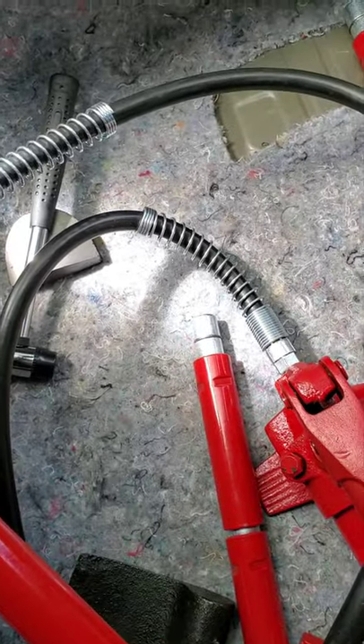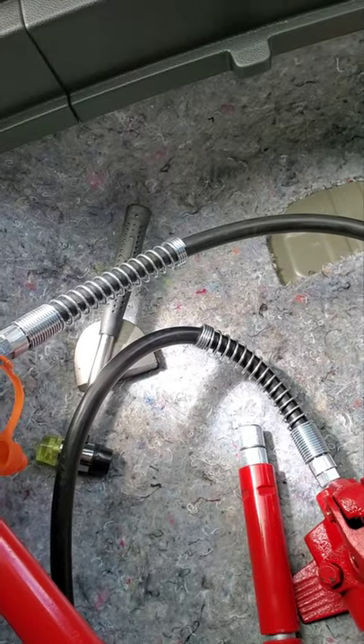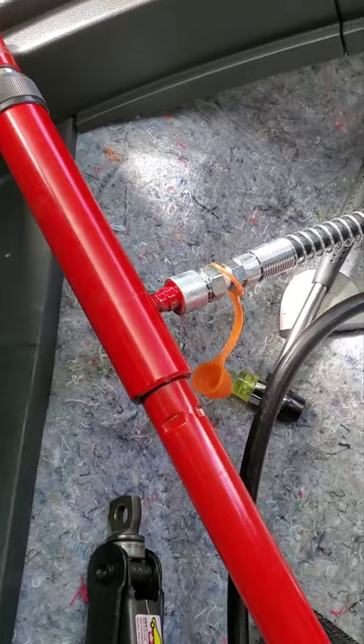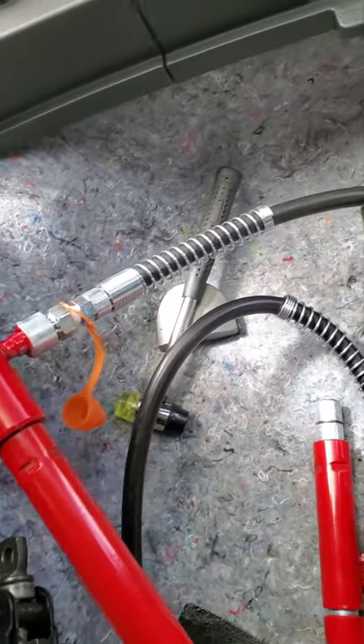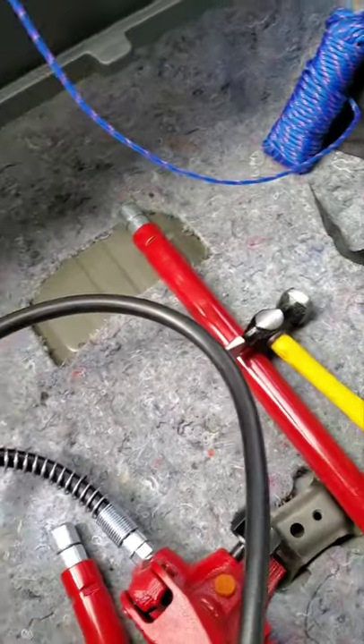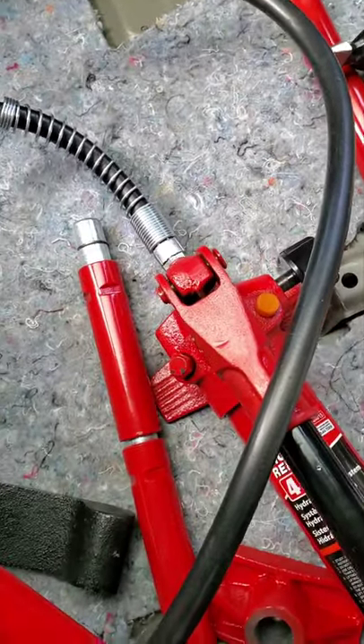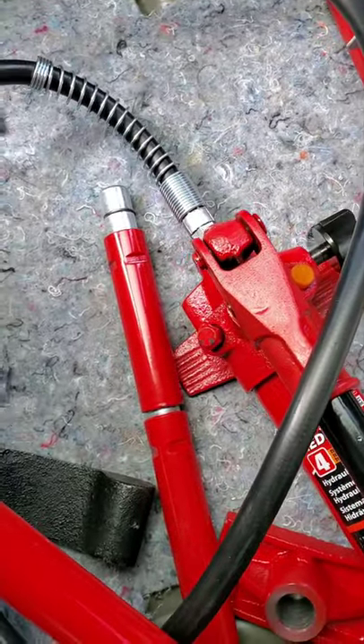Alright, thank you. I hope you learned something. If you're fixing a door, you get to use this one, but if you're fixing inner dents you can use this — it's really powerful, it's nice. Thanks for watching.